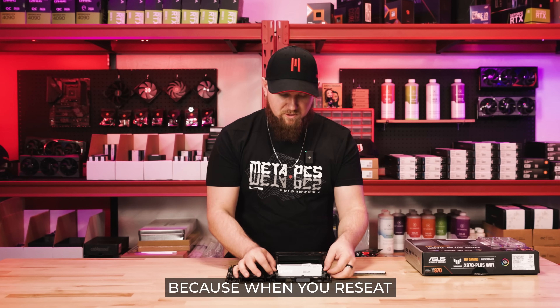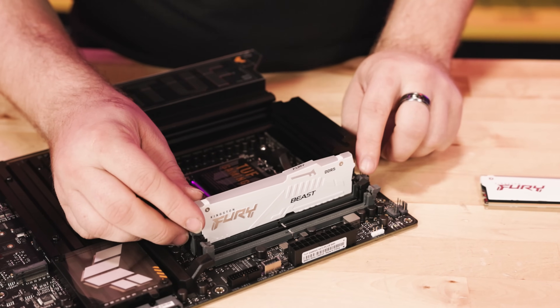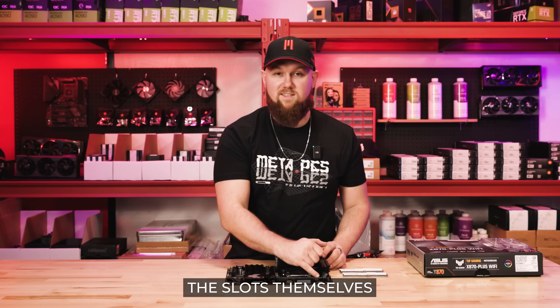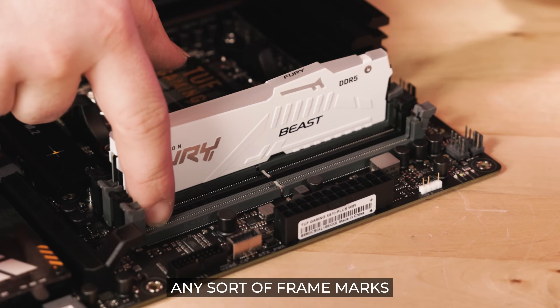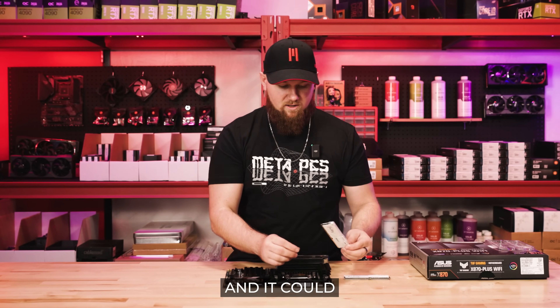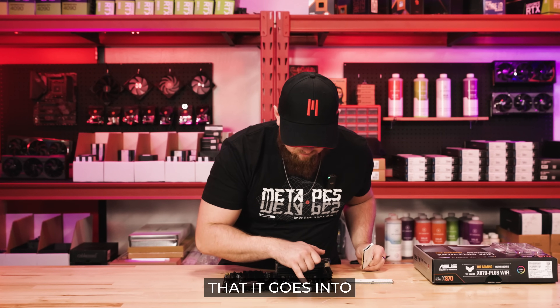You want to pull both sticks out, because when you reseat one you want to reseat both. Open the door, slightly grab it, pull up ever so softly and it pulls right out. Another thing to pay really close attention to: look inside the slots themselves. You want to make sure there's no debris, fray marks, or any sort of crush damage. Sometimes people will go to install the RAM slightly sideways and it could actually crush the RAM itself or the tray that it goes into.